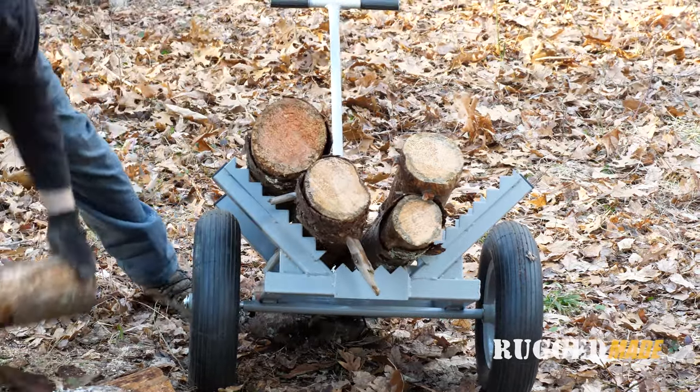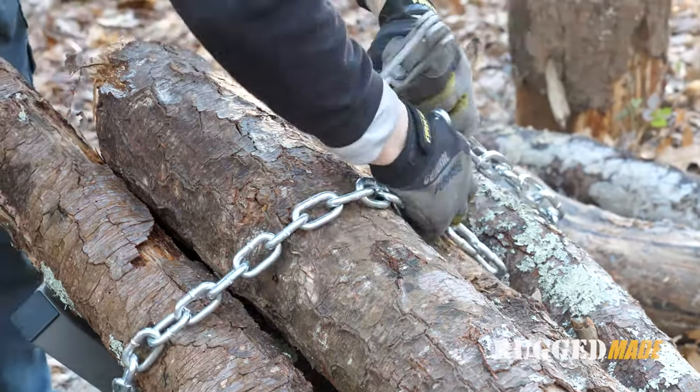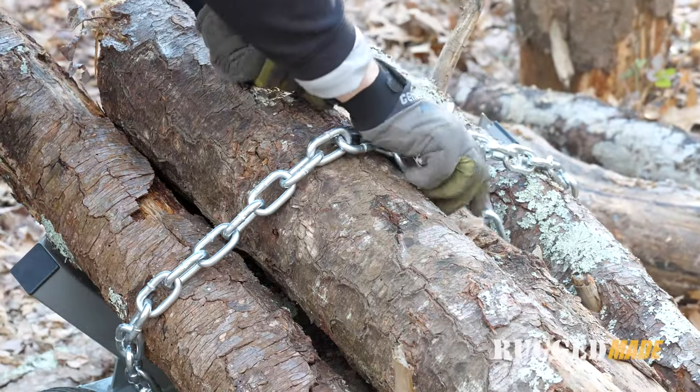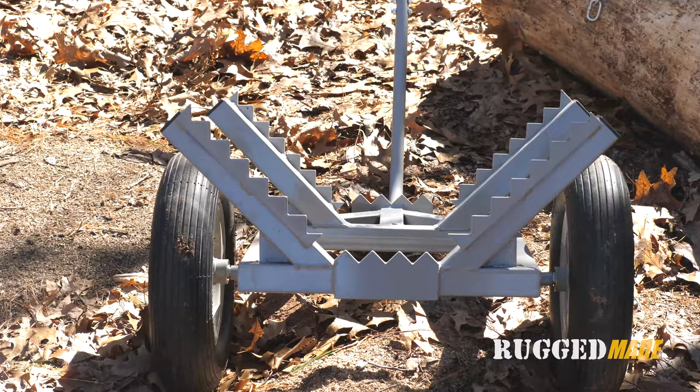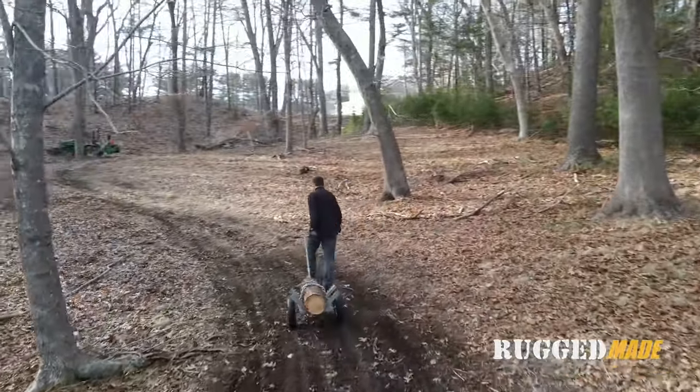If you don't want to move a single large log, you can also put multiple small diameter logs on here. To keep your logs from sliding off, it comes standard with a chain and a binder that'll cinch down, and these teeth will bite into the log and keep everything secure. We also have an assembly video for this, so be sure to check that out.